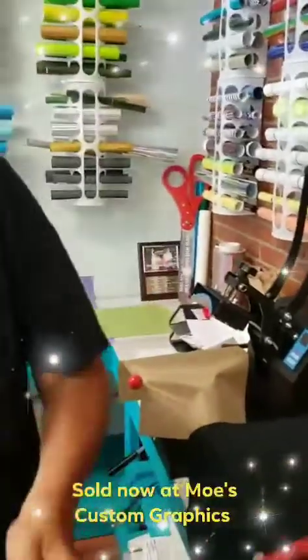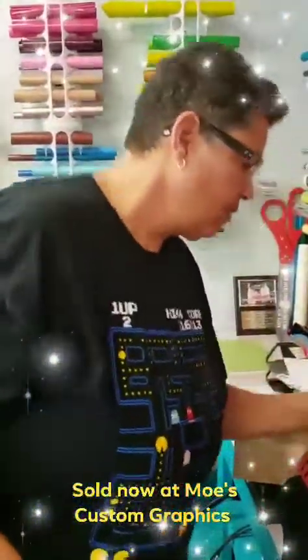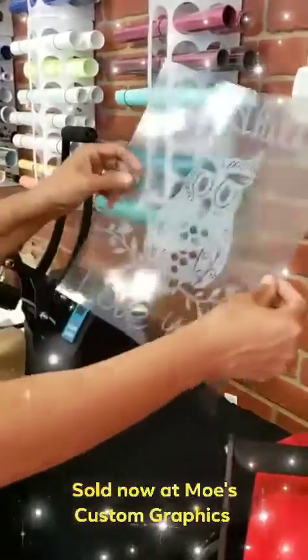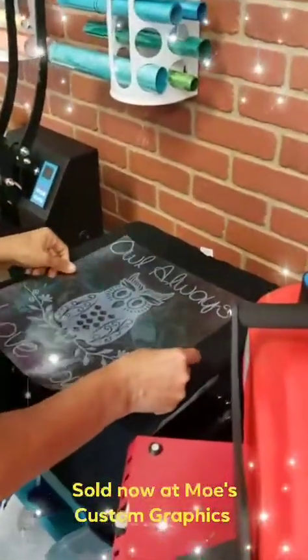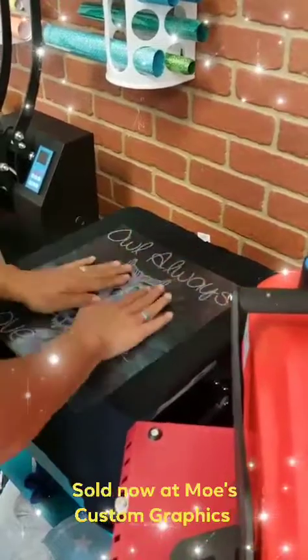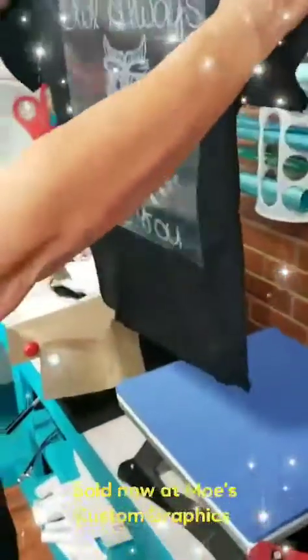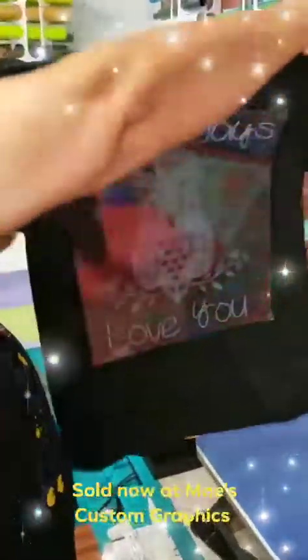We're gonna be putting this on a black t-shirt. I'm gonna take out any wrinkles, so I'll give it a quick press — nothing fancy, just something very quick. Then I'm going to take my transfer tape, lay it down where I want it to be, check that it's centered. Looks good!